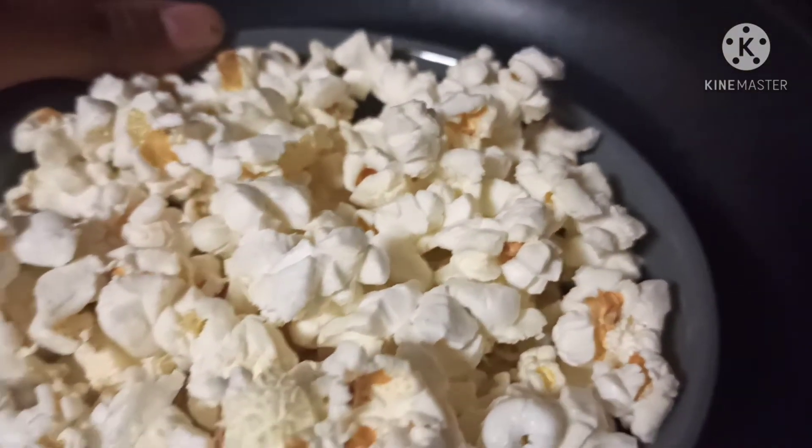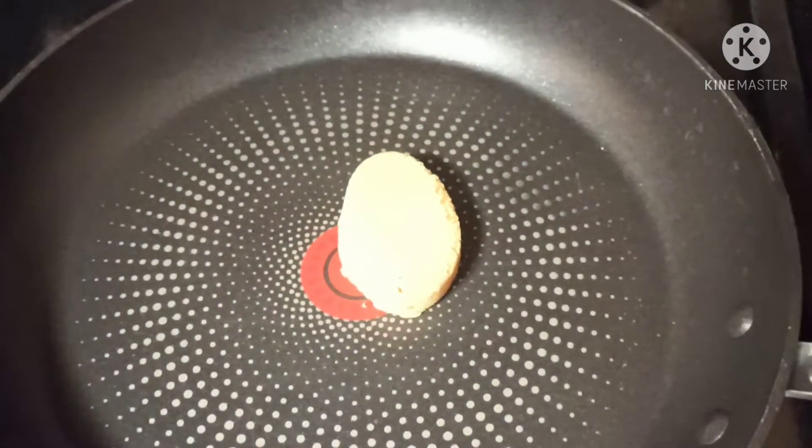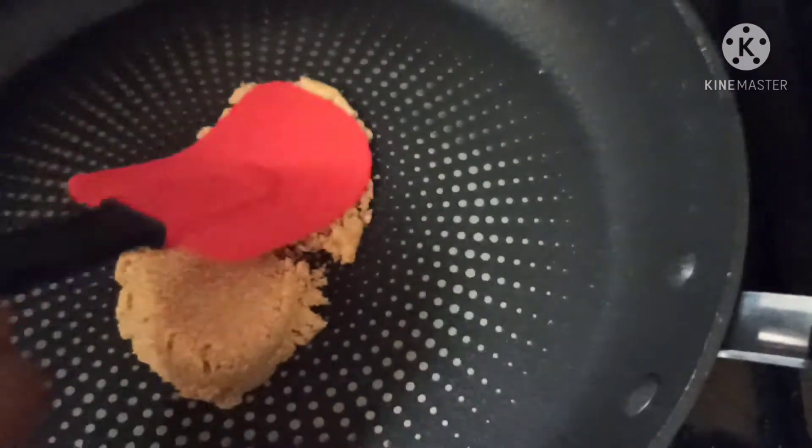For this recipe you will need some popcorn. The quantity of popcorn I have taken before it was cooked is 50 grams. First, take a pan and add 50 grams of sugar. The quantity of popcorn and the sugar should be equal.